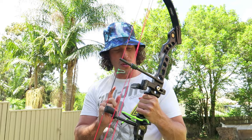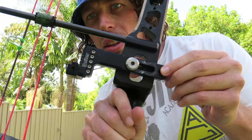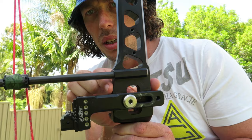Today I'm going to talk about the overdraw rest and explain what it is compared to a normal rest. The first difference is looks - you can see the edge of the arrow point would sit here for the overdraw, and the overdraw rest has the ability to move all the way back here. A normal rest wouldn't have this; it would sit here. That's the look difference between an overdraw rest and a normal rest.